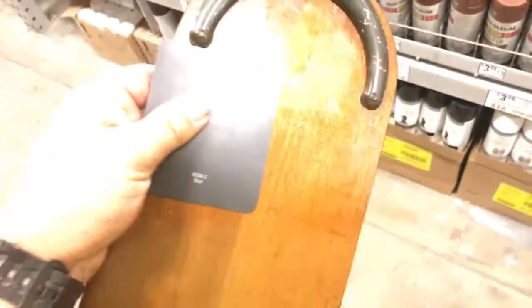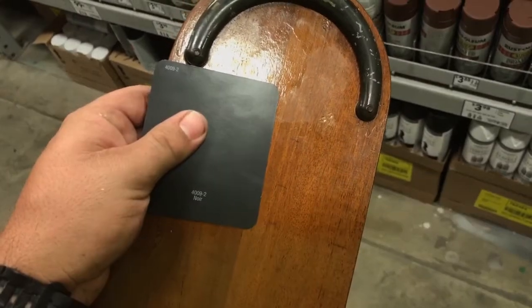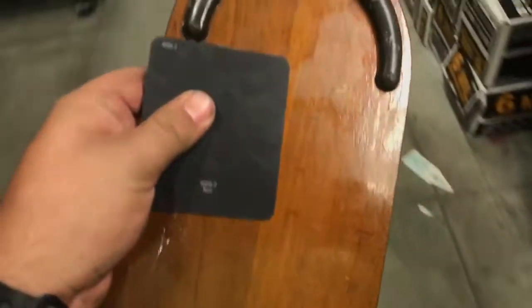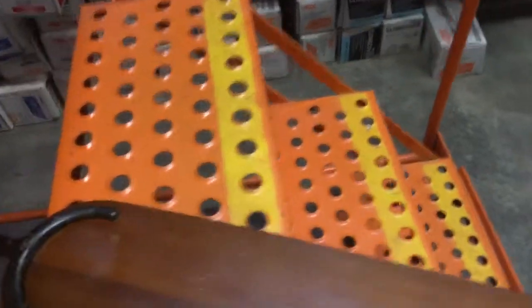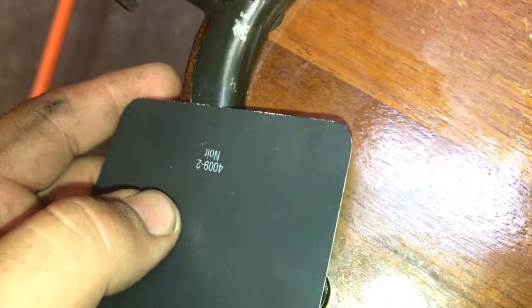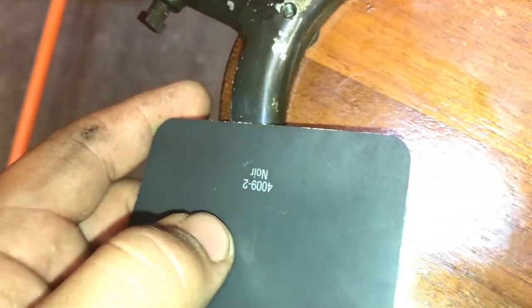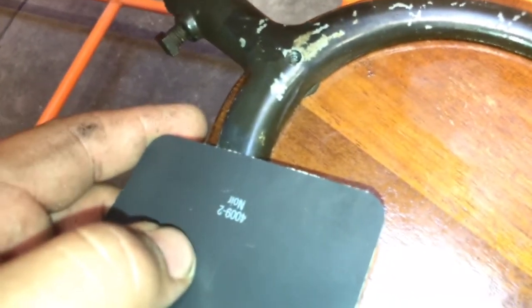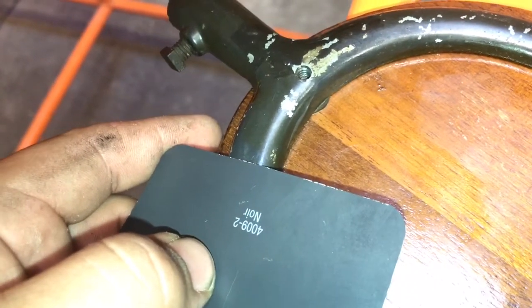At least I have an idea what the color looks like. Alright guys, we're at Home Depot now. I turned the light on this time so you can kind of see — that's about the exact coloration right here that I'm trying to match.